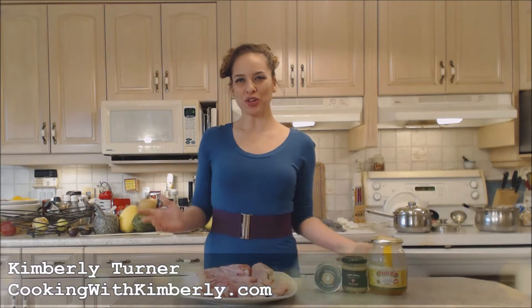Hi everybody, I'm Kimberly Turner from cookingkimberly.com and today I'm going to show you how to roast Napa Jack's sweet and spicy honey mustard turkey wings.